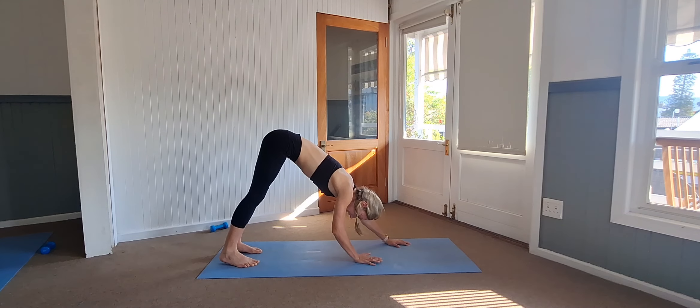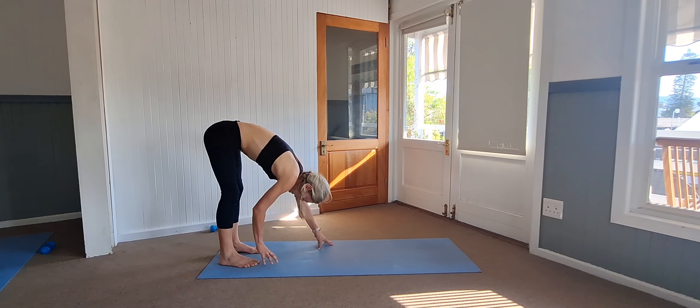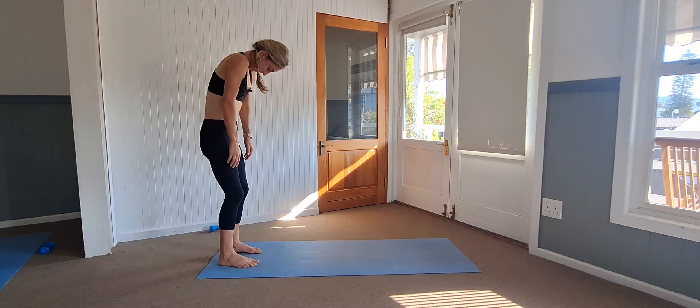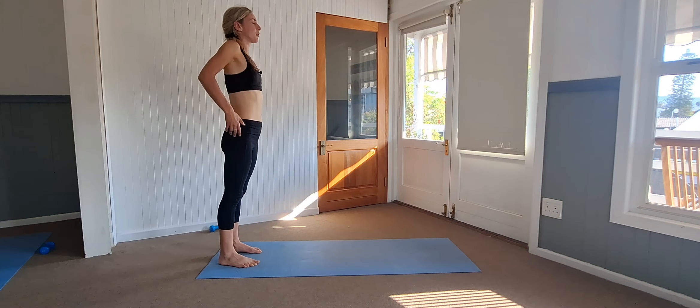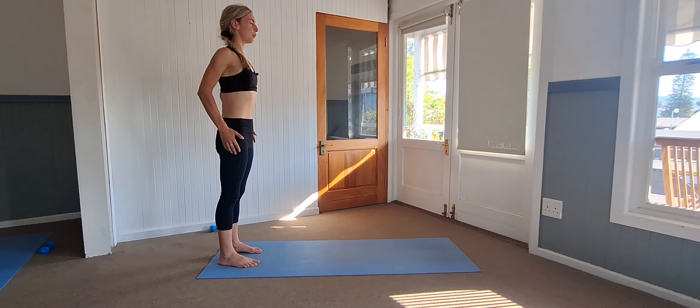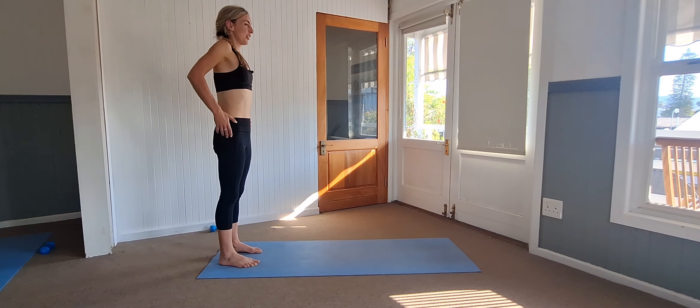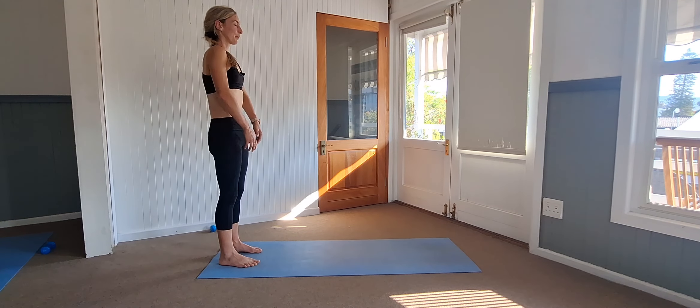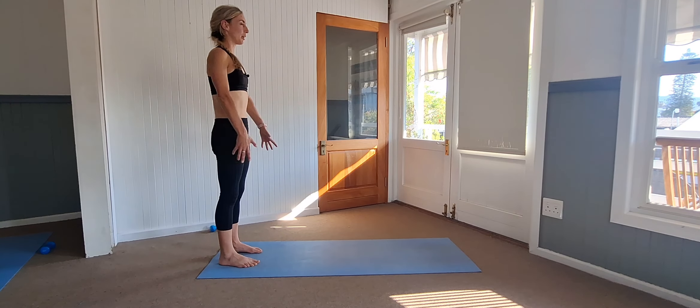Hands walking back to the feet. With bent knees, slowly come rolling up. Back up into big shoulder rolls — five, four, three, two, and one.